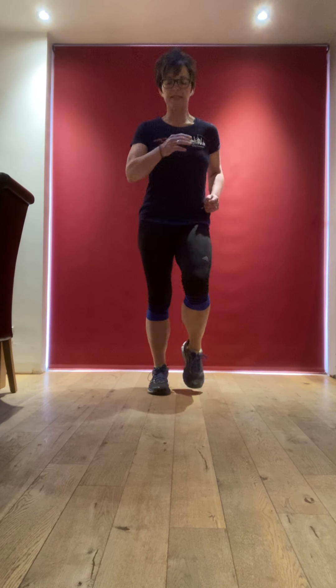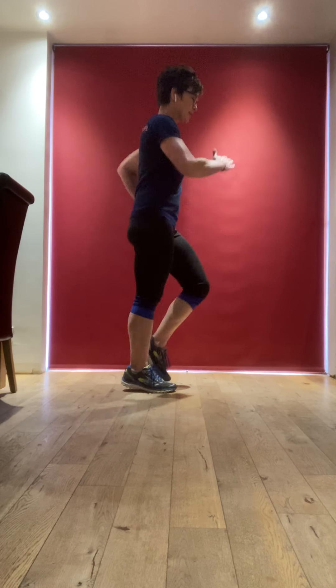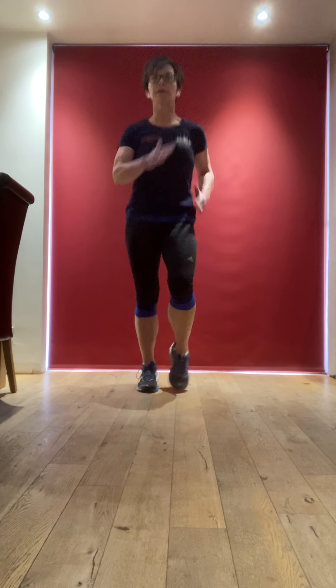We're going to come up onto the toes now and finish off with a nice, quick, speedy march on the spot. Up onto your toes, use your arms, really get into it. Breathing in through the nose, out through the mouth. Keep going. You can see you don't need an awful lot of space — you just need to be committed. Committed to turn up, show up, put the effort in, because I'm guaranteed that you will never regret it.